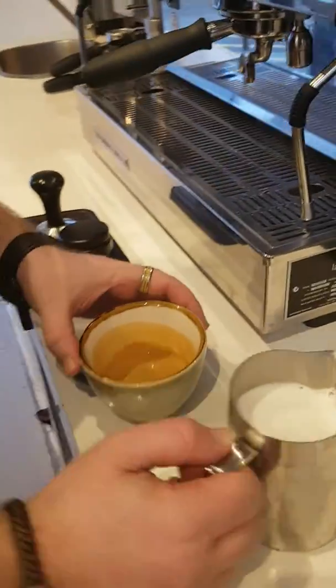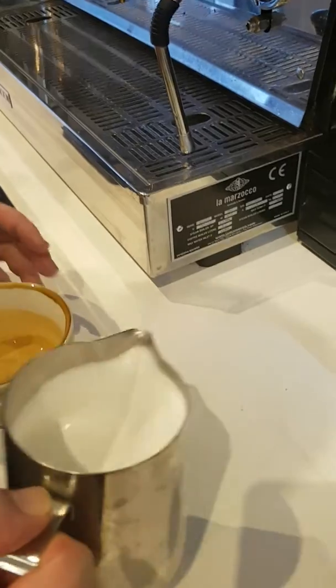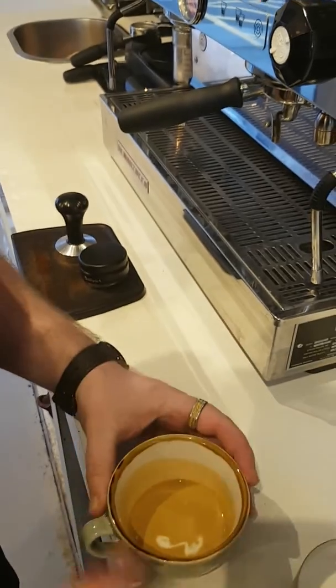Just going to swirl the coffee, get rid of all those bubbles in there. Polishing the milk now. Just going to add a tiny little bit of milk to the coffee — makes it nice and creamy.